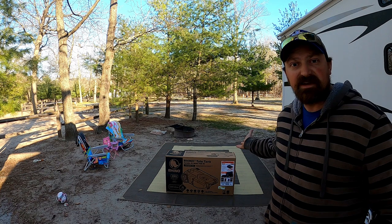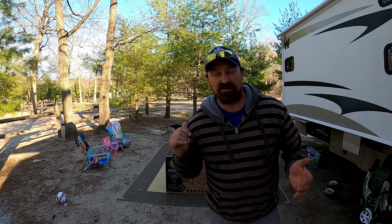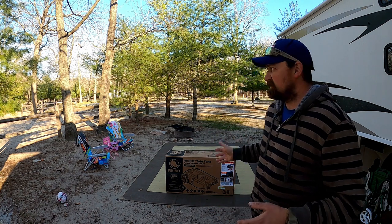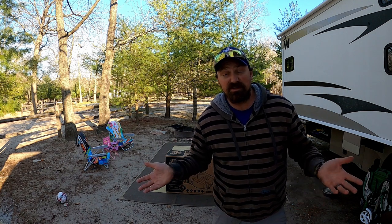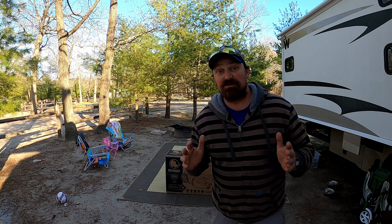So I finally went ahead and ordered from Amazon the Camco 28-gallon tote tank — that's this guy right here. This video is going to be an unboxing, and then I'm actually going to hook it up because our gray water tank is full. I'm going to dump the gray water tank into this, drag it all the way down to the dump station, and empty it out. Should be a pretty easy video — I've never used this before, so hopefully everything goes really well.